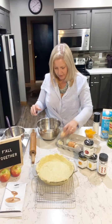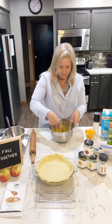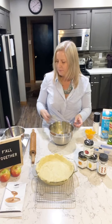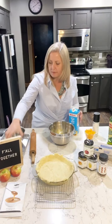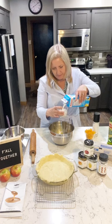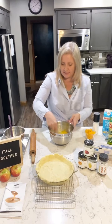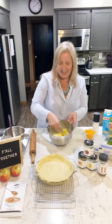We got all six in — no shells, love it! Whisk that up, then add three-quarters of a cup of cream. Any cream works. I didn't say this was a low-calorie recipe, but it's delicious.